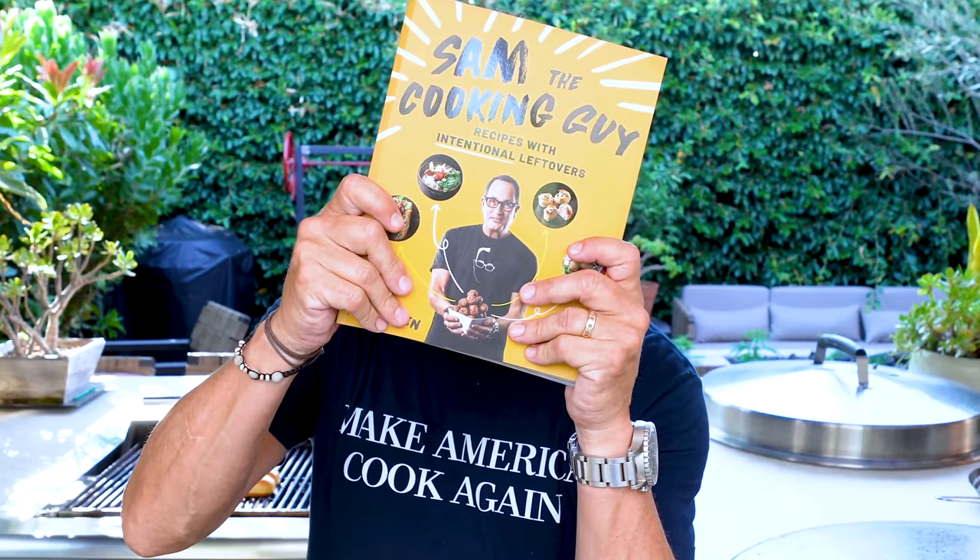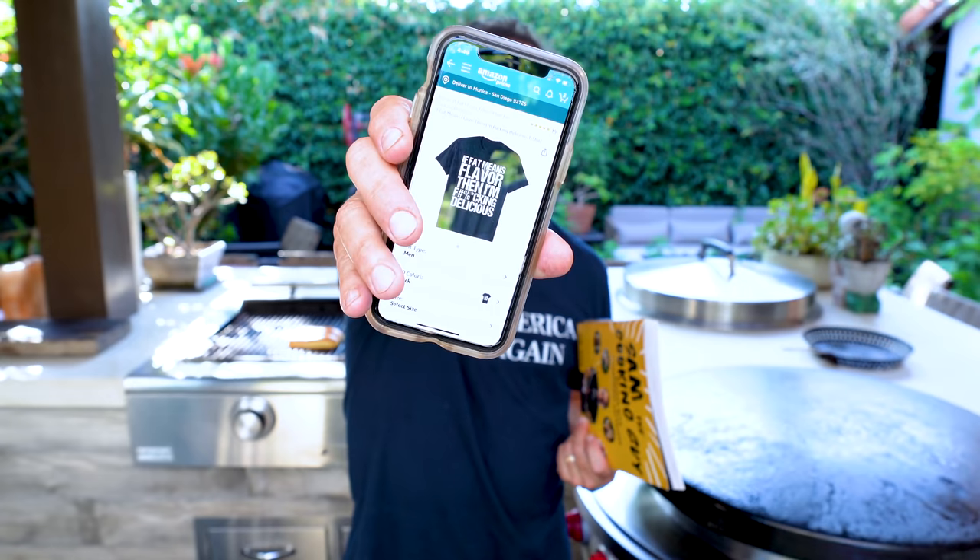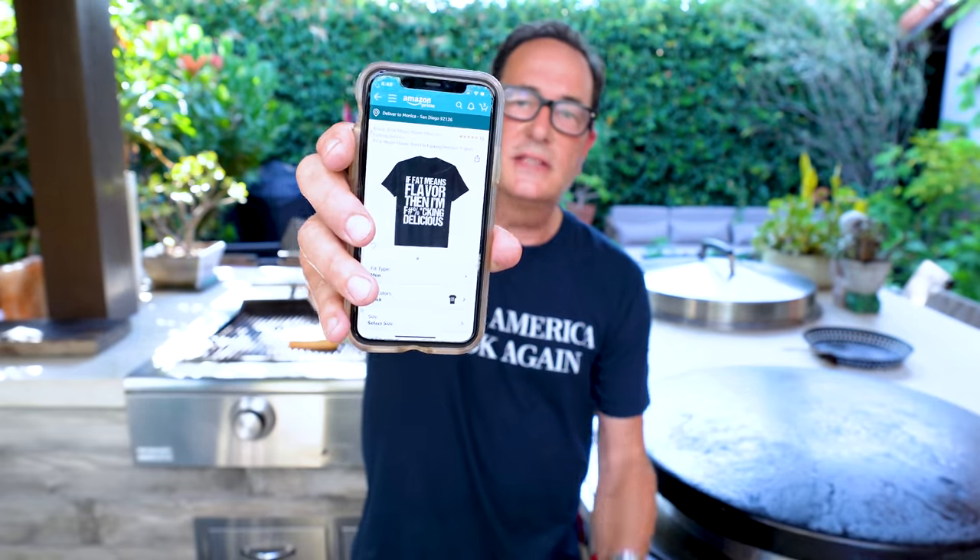I was looking at how the book was doing on Amazon and noticed someone is selling a counterfeit 'If that means flavor then I'm delicious' t-shirt — but it's missing the 'Sam the Cooking Guy' name across the bottom. Don't buy that. We don't care if you don't buy our merchandise, but don't get sucked into buying somebody else's fake version — they're just making money off our hard work.